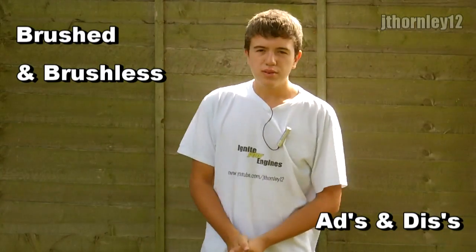Hi, it's Jay Thornitraov, and in this video I'm going to be talking to you about the advantages and disadvantages of brushed and brushless motors. With the latest technology and latest RC cars, most of them are coming with the latest brushless motors and Li-poly batteries, whereas the older models from around 2008 onwards were coming with brushed motors with NiMH or NiCad batteries.